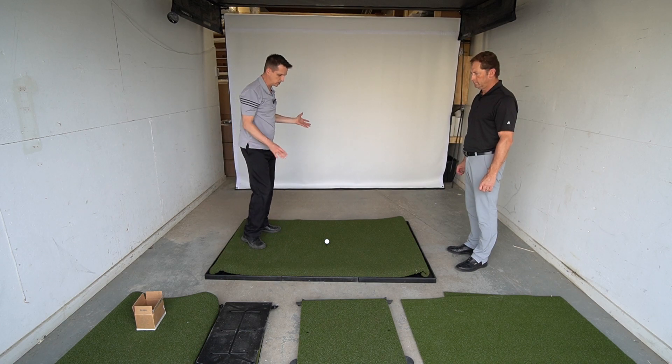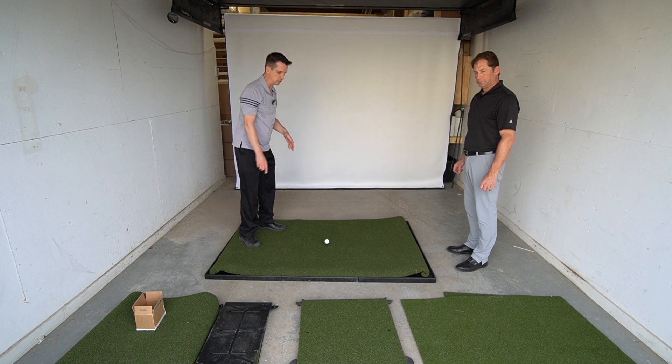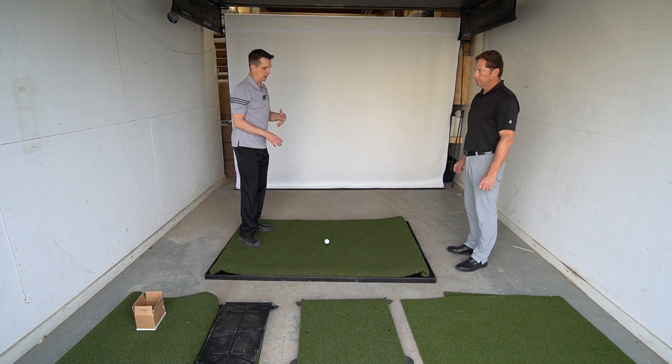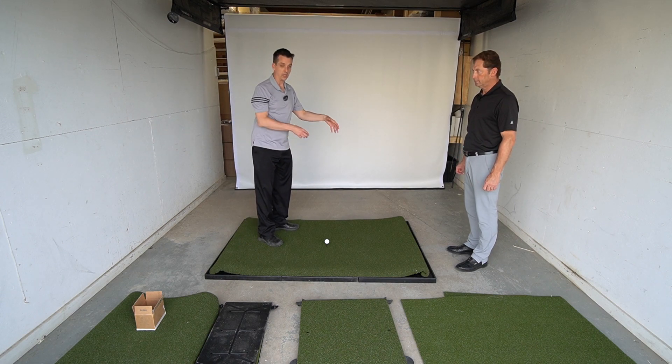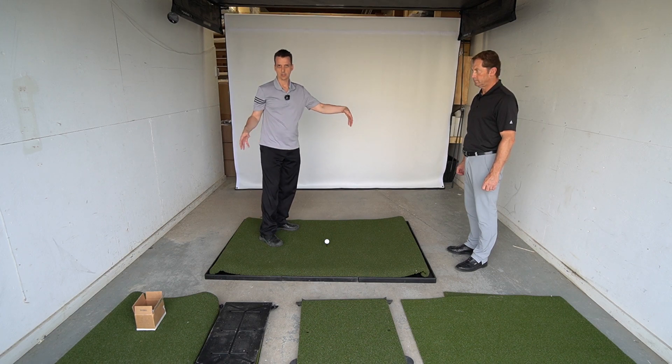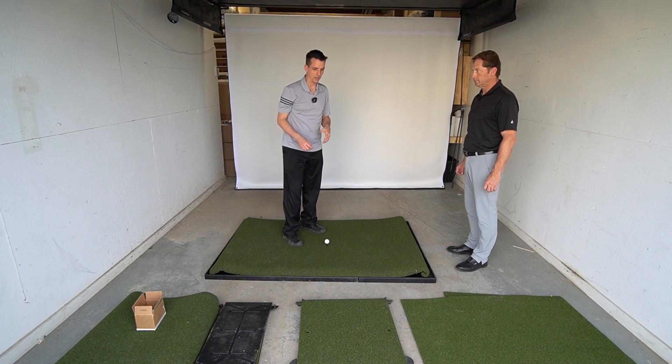The nice advantage of this mat is you can hit off anywhere you need to be — you can even putt off it. It's available in different sizes and can be configured in multiple ways, so it's a good mat in terms of teeing off anywhere and being able to hit in any position.